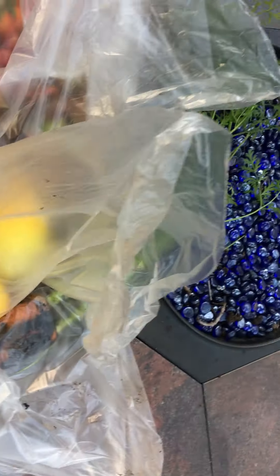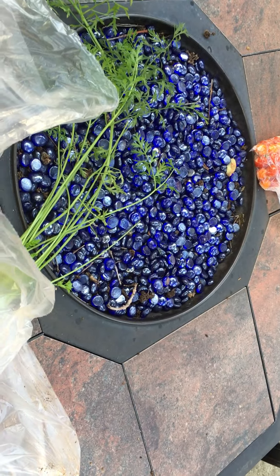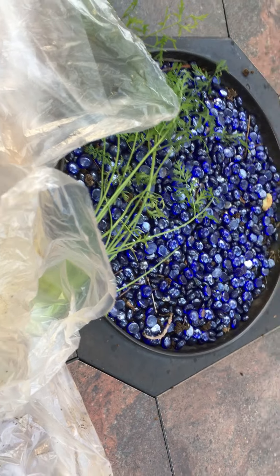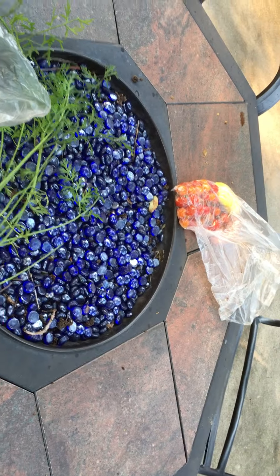I did notice that you had one of your bags from last week and I wasn't sure where to stash that. I went ahead and left it, but I put it apart from your other harvest just so you wouldn't get confused.